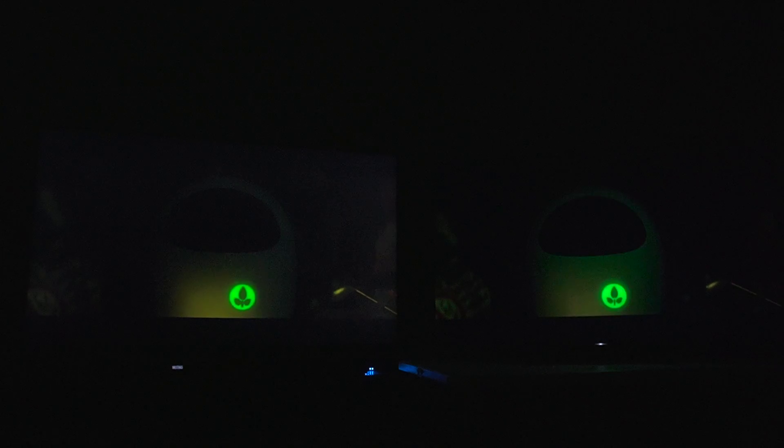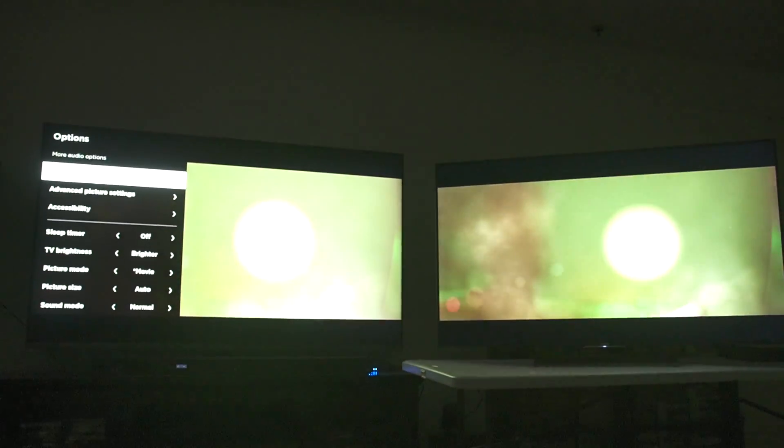Check out these black levels on the TCL — it's getting hazy. Near black is not looking the best, and Sony is actually doing a better job of representing that. I think that is just the funniest thing — if you want accurate shadow detail, you've got to take in some extra haze.